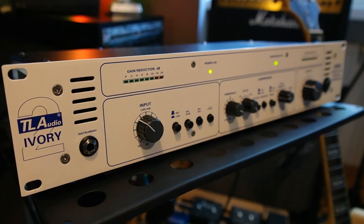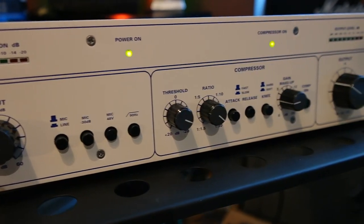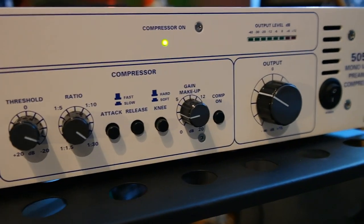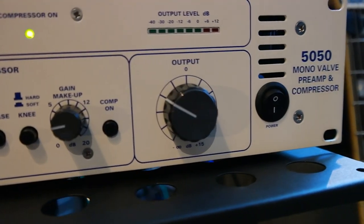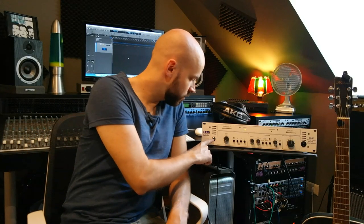Hey, welcome back to the B-Music. I'm Marty and today I'm back with another gear review. This time I'm going to test the TL-Audio Ivory II series, the 5050, which is a mono valve preamp and compressor. So it's a preamp with a built-in compressor. Let's start here with the features.